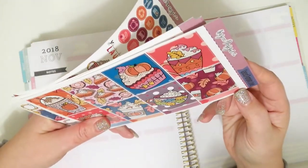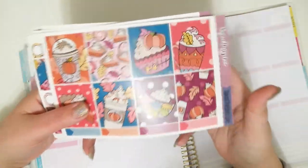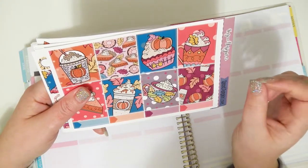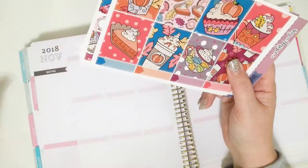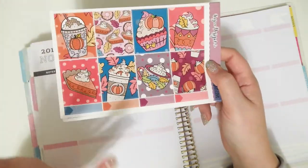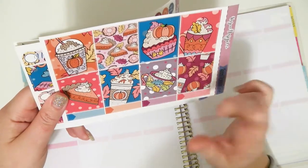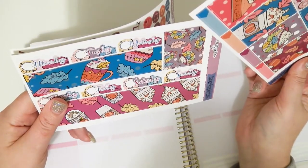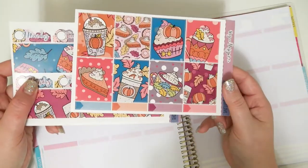This is from Casey Design Co and it's called Pumpkin Spice or Spiced Pumpkin Love — sorry. It's very cute. It's very similar art to another kit I have. I can't even remember what it's called — I'm so bad at remembering the names of my kits. But I have a kit with very similar art from the same artist. I think I bought this kit before I bought that one. It's a different color scheme and some of the art's a little bit different, but it's so stinking cute.